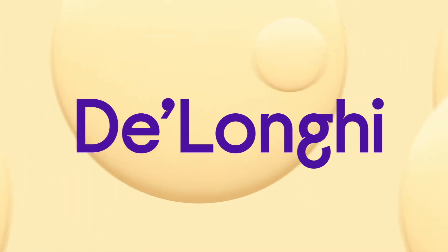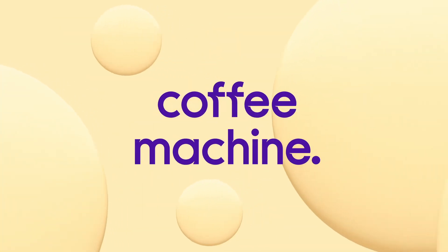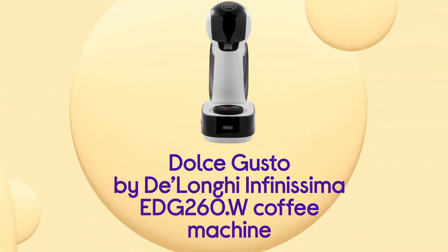With this De'Longhi coffee machine, it feels like you're drinking a cup from your go-to coffee shop, giving you professional quality at home.